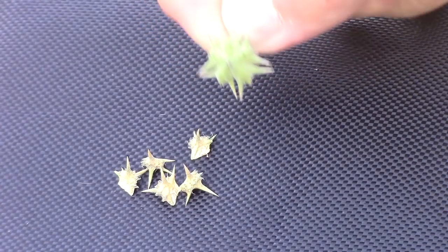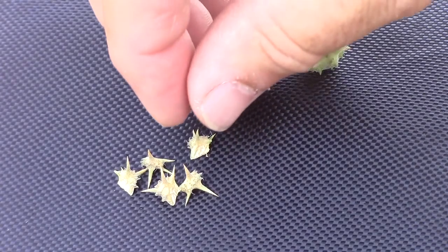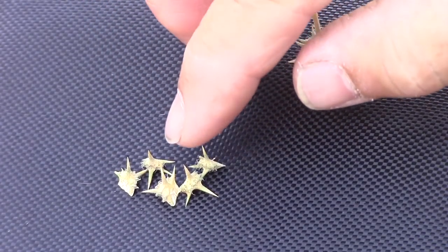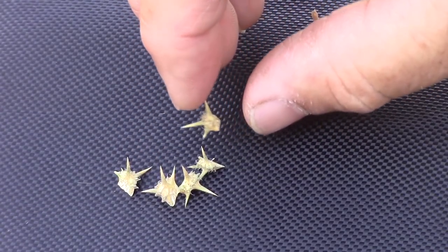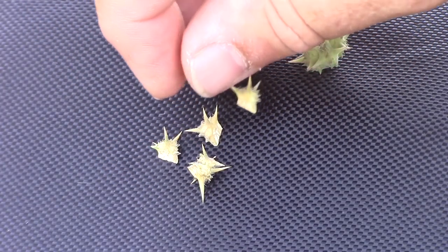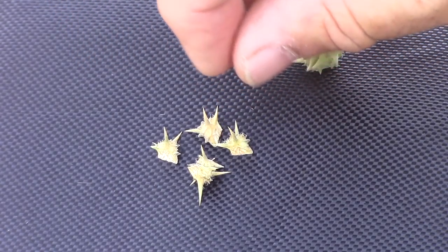The puncture vine fruit is this large capsule, and it breaks apart into five different goat heads that are kind of a caltrop shape structure that will poke into your shoe, into your finger, into your tires, give you flat bicycle tires. Each one of these capsules has three to five seeds, and they germinate throughout the summer.